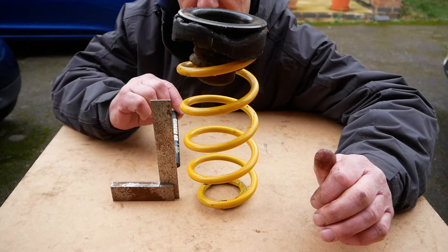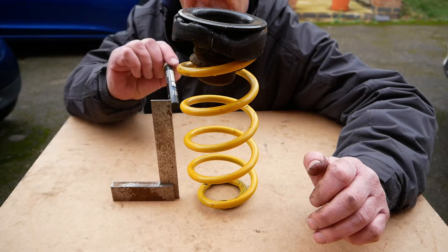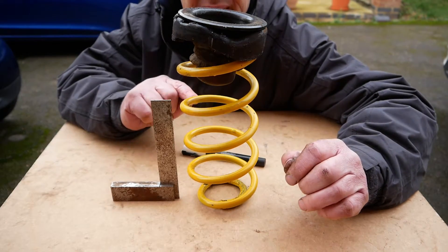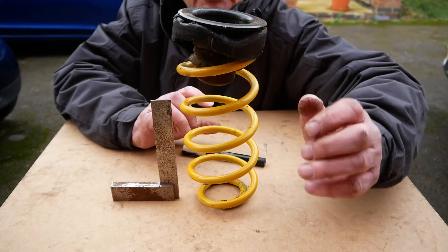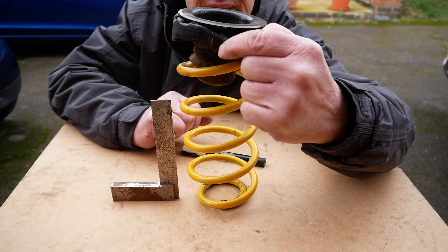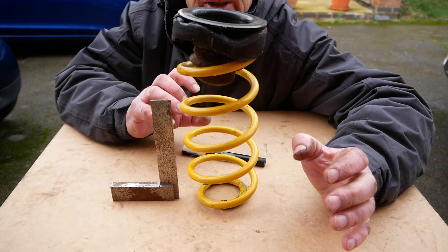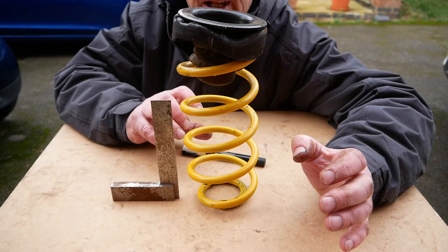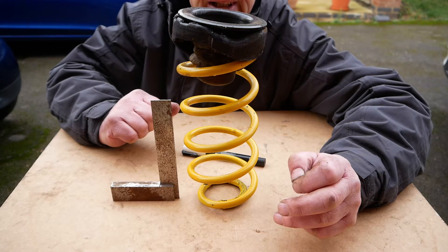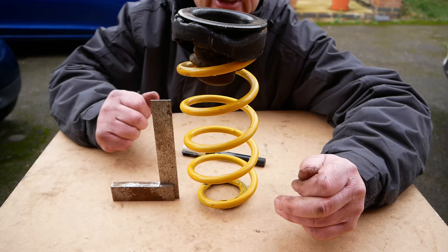I've got a little engineer's square here to show you what 90 degrees looks like. This angle isn't perpendicular — so it's not at 90 degrees. It's really important that the spring goes back into the car at this angle. To achieve that, I've put a little white permanent marker on the side and one on the chassis, and I'll line those two up so I know it's in the correct position. It won't change the ride dynamics of the car. I'm going to grease this up to make sure it goes in easily, and if I need to take it out again in the future it'll be really easy.